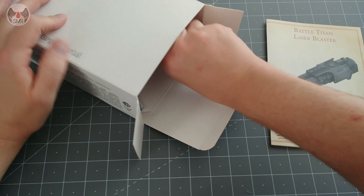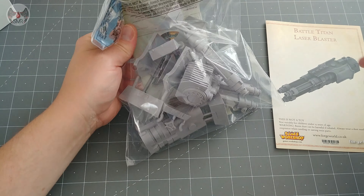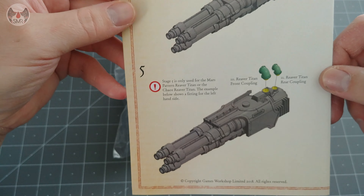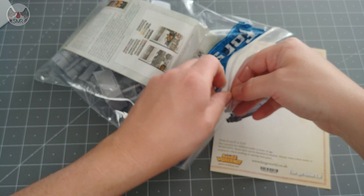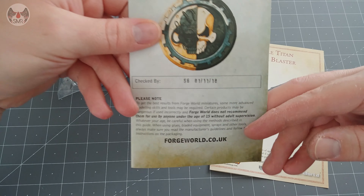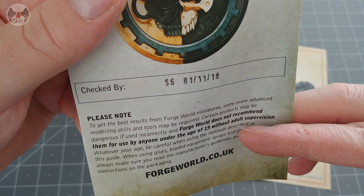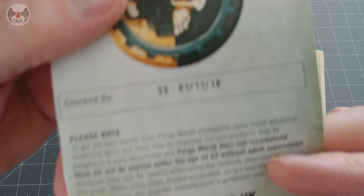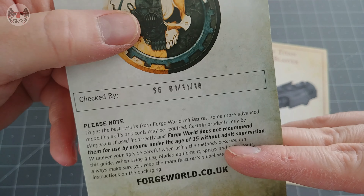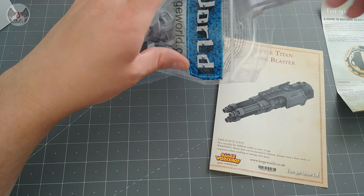Let's have a look to see what we've got - we have one bag, and another bag. As always we'll have a look at the little leaflet to see who put this together. The name is somewhat indecipherable. This was checked by somebody on the first of November last year. Let's see if they made a good job of that checking.